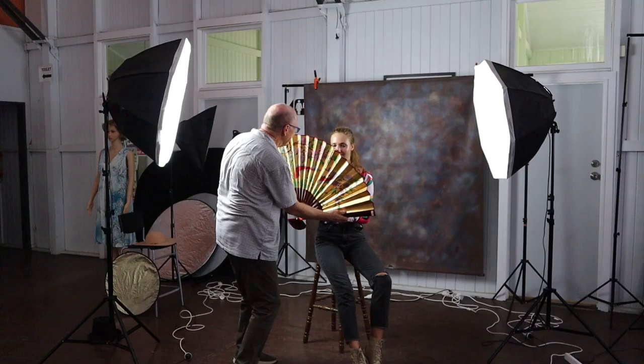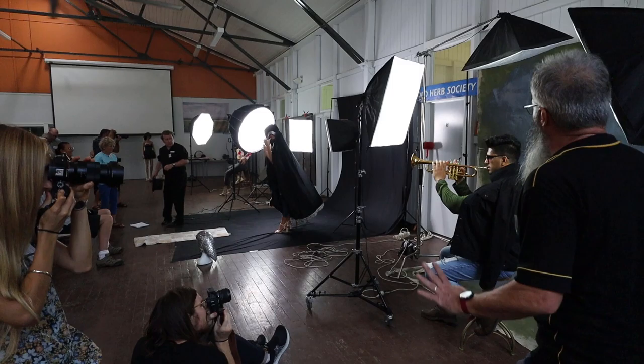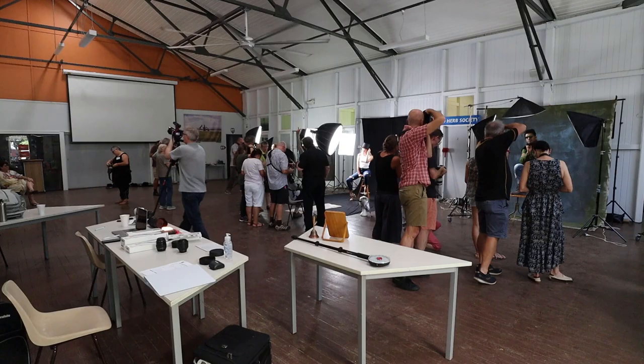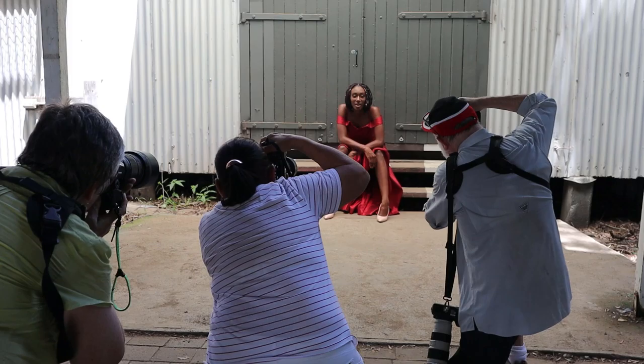In Session One we divide into six groups of about five or six people each, and each of the six groups has a team leader. The objective is to photograph each of the six models and also photograph at each of the six locations — meaning three indoor locations and three outdoor locations. Each session goes for 25 minutes.